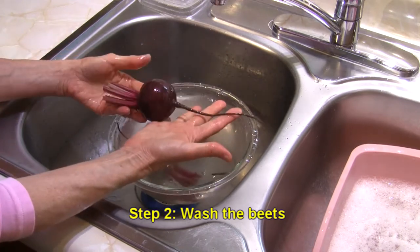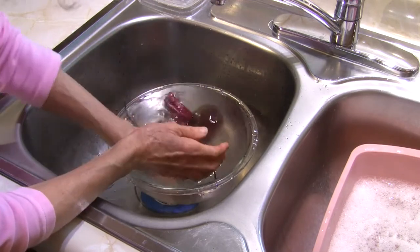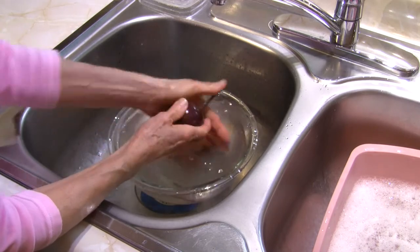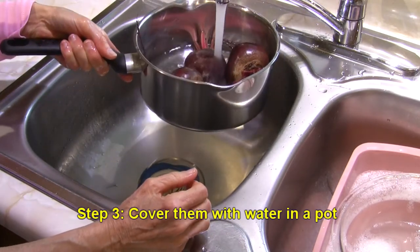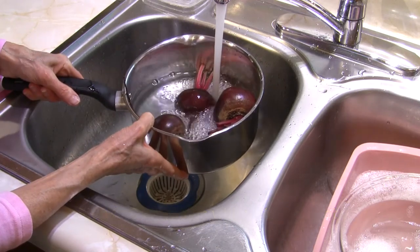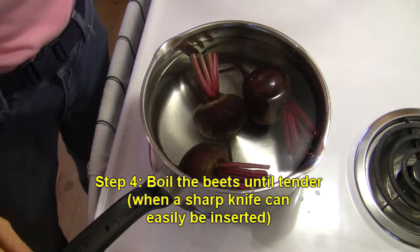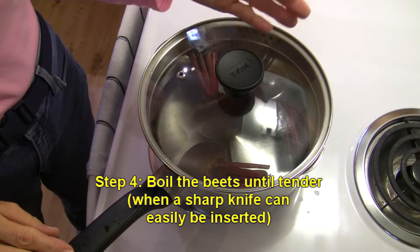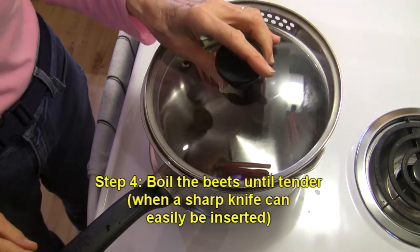Why did I leave the root on? Why did I leave so much of the stem? That helps minimize the bleeding — the loss of color pigments from the beet. Now we're going to cover them up with some water, no different than if you were going to boil a whole potato in its jacket. I have my pot on the stove with the heat on high. I'm going to put the lid on to help bring it to a boil, then turn it down enough so it can just simmer, caulking the lid a little bit so nothing boils over.